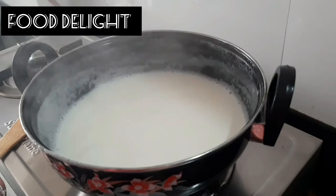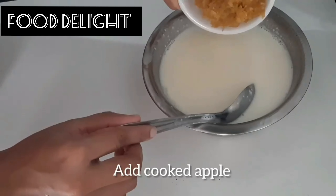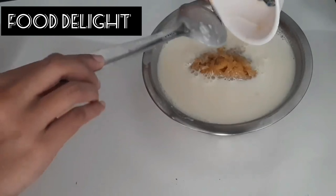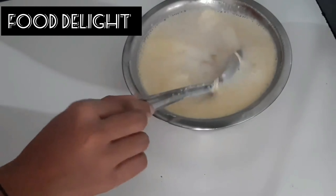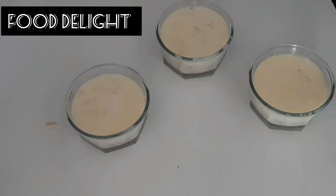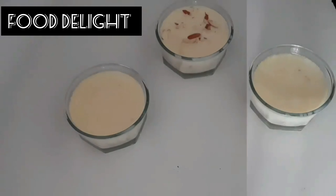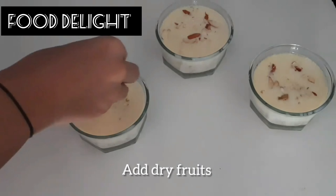Turn off the flame and let it cool completely. Add the apple mixture into the milk and mix it well. Add some dry fruits and enjoy.